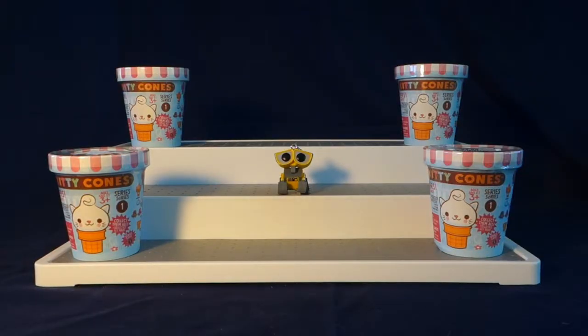Hello everyone and welcome to WALL-E's World of Toys. Thank you all so much for being here. If you're new, please remember to hit that red subscribe button down below and to turn on the gray notification bell next to it so you won't miss any videos.